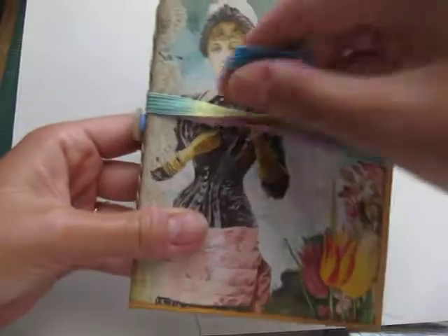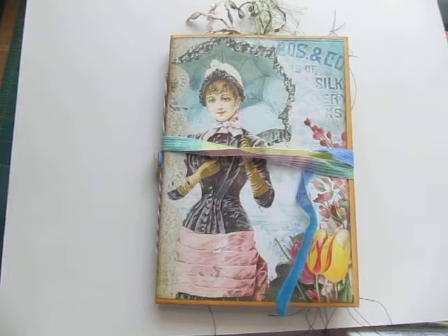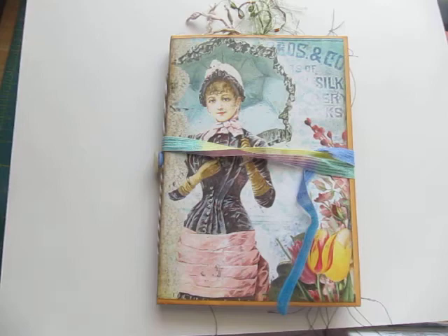And that is it. I'll put a link at the bottom of the video for anyone who is interested in this particular kit — Ephemeris Vintage Garden. Thank you.